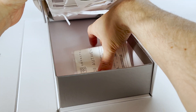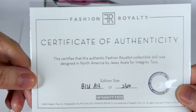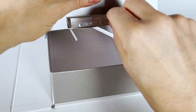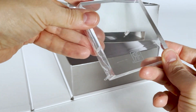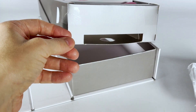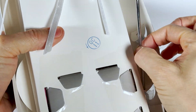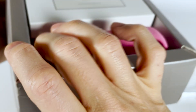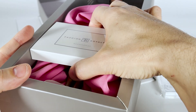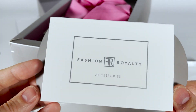Here's the certificate of authenticity — 2,300 pieces worldwide. The acrylic base of the doll stand features the Fashion Royalty logo, along with the pole of the stand. Now let's check out the accessory compartment — the design uses the graphics of the box.